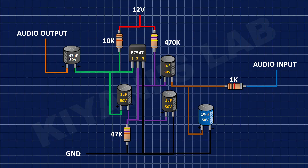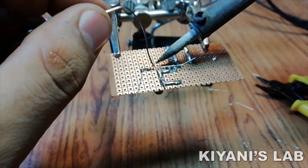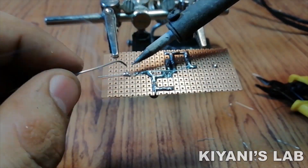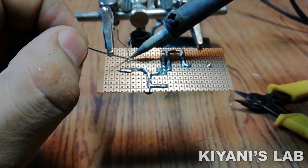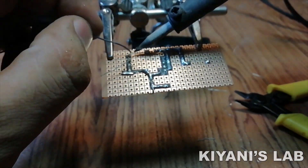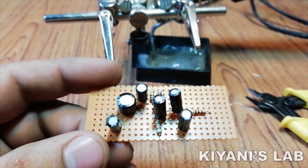After that connect the positive pin of a 47uF capacitor to pin 1 of BC547 transistor and its negative pin to ground. Now connect the positive pin of a 22uF capacitor to pin 1 of BC547 transistor and its negative pin to ground. Now our project is completed.